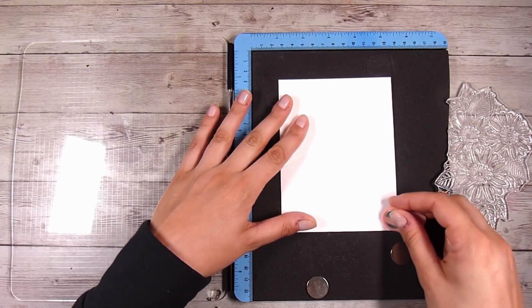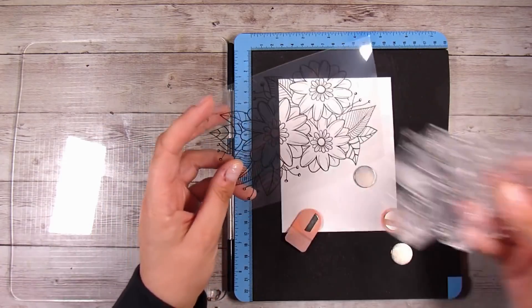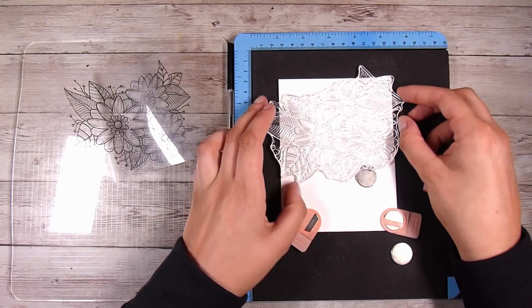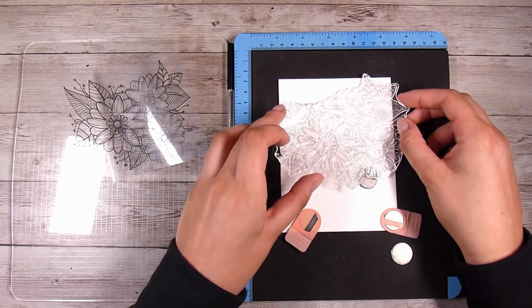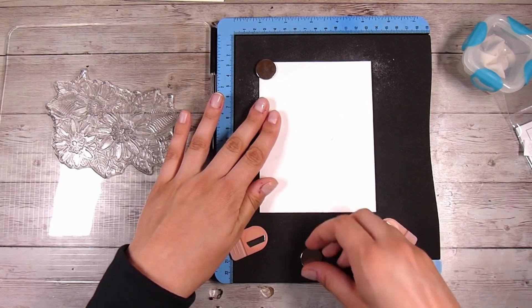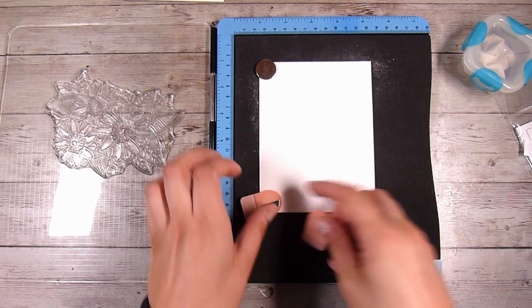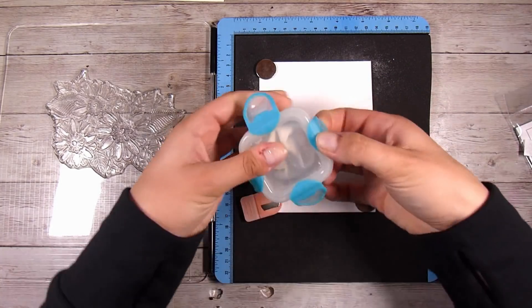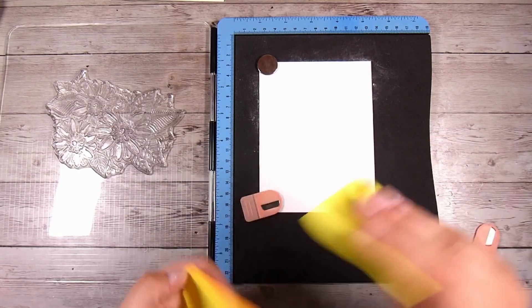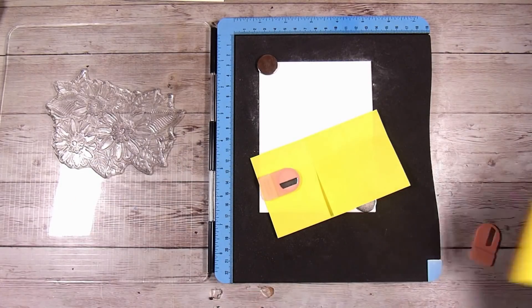I'm going to use a stamping platform for this — the Press to Impress one from Craft Stash. You can get it from the US or UK site. It comes with those little magnets with pink holders, and you can buy replacement foam, replacement grid sheets, and more. It's a pretty good price point for a stamping platform. Here I'm just masking off underneath that little strip of masking paper.